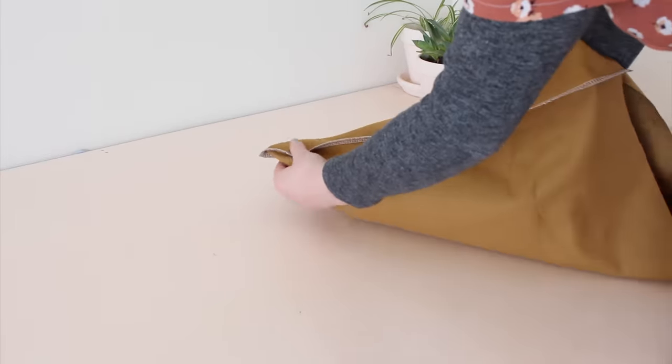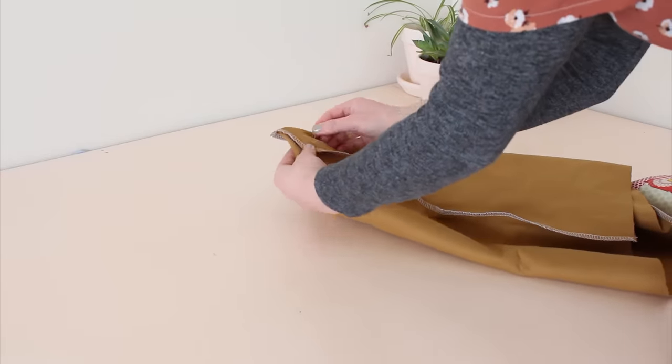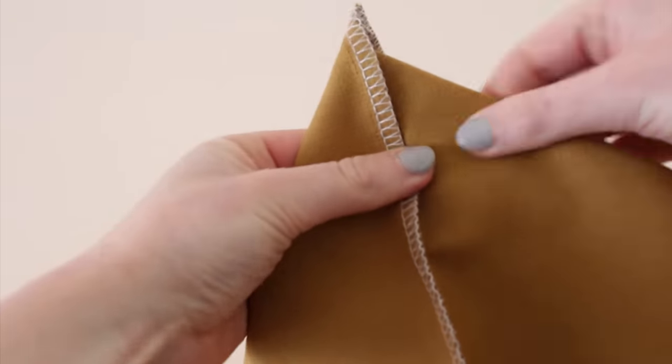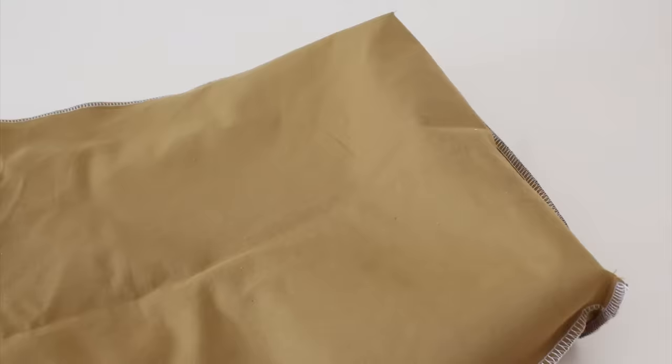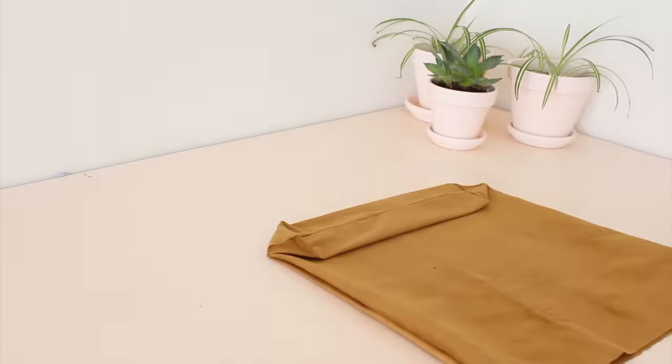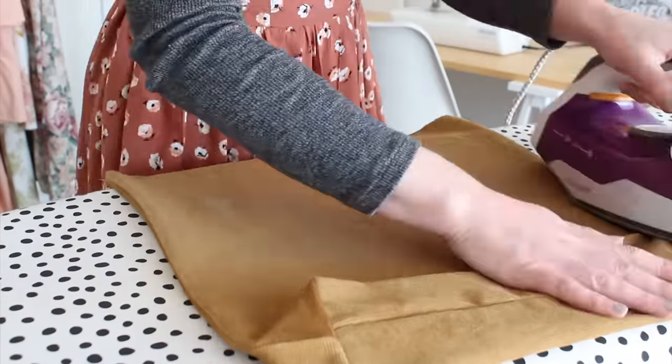Next, fold the bottom corner of the bag together, pinning approximately seven centimeters from the top of the point. Sew along where you've pinned, removing the pin as you sew. This step creates a sort of fold in the bag, giving it a little bit of extra room at the bottom to carry more around in.